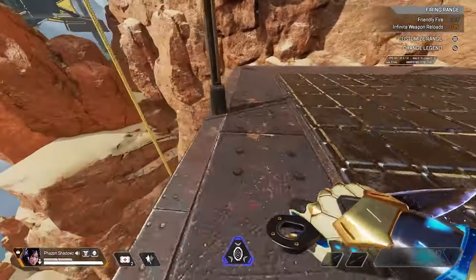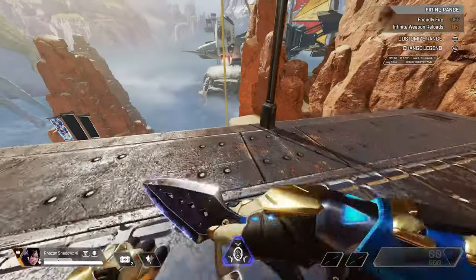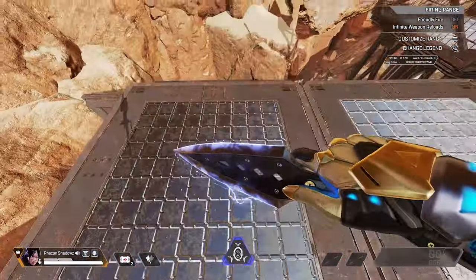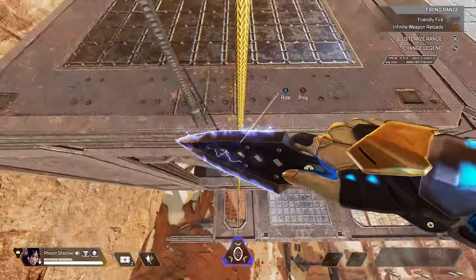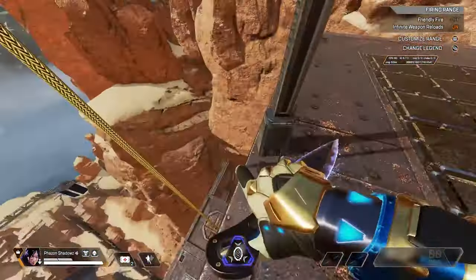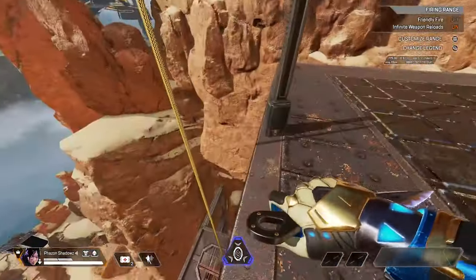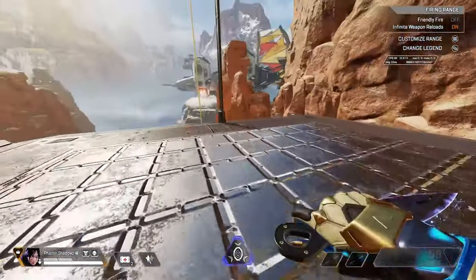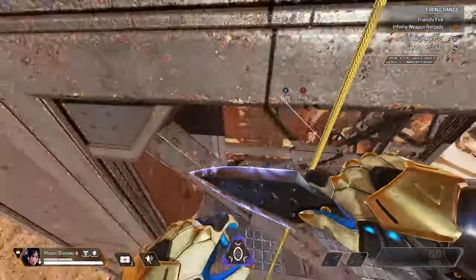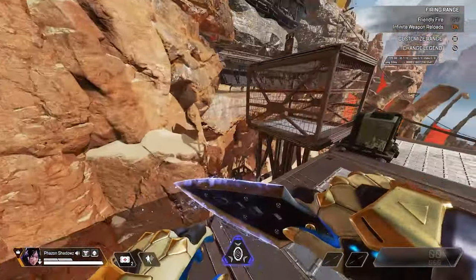Essentially you want to put your back towards the zip, and right when you press left on your joystick or S on your keyboard, you're going to press interact. You want to do both at the same time and then super jump right after. If you do that correctly, you will get the super jump. As you can see here, I was messing it up because I was pressing interact too late. You want to press them together at the same time, and then you put it all together and you get your mantle jump.